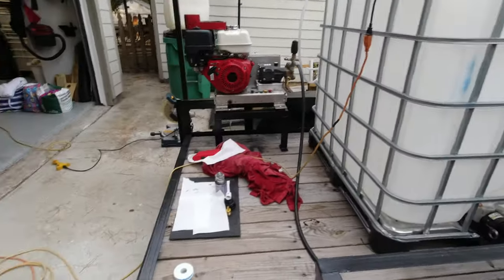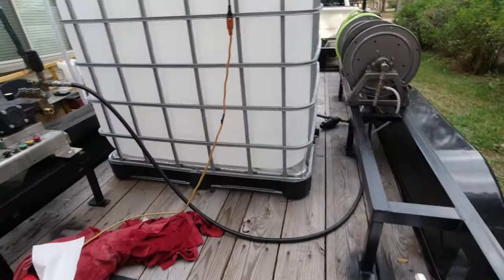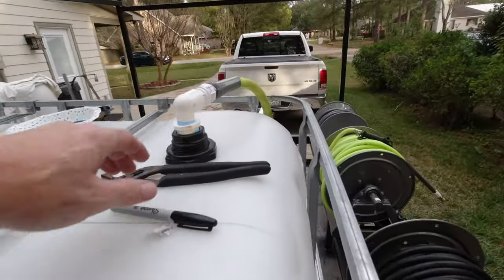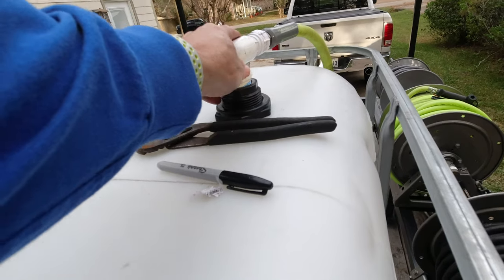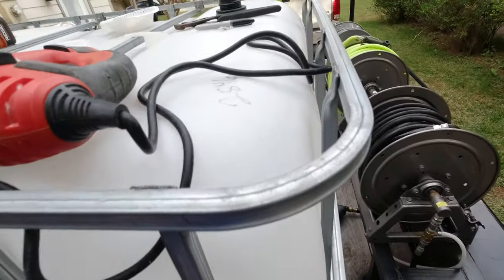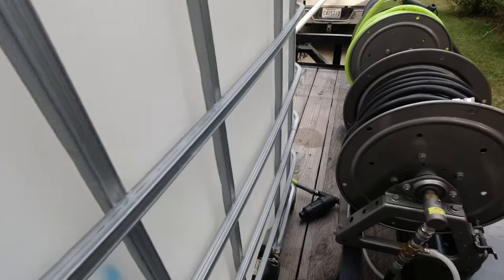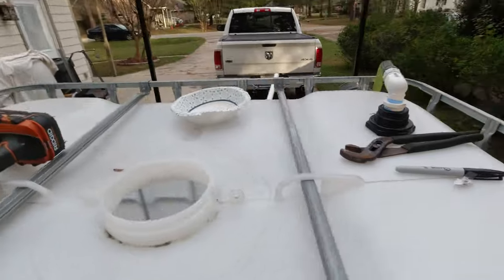All right guys, episode two is the plumbing. Just to let you know what we got going on — got all our parts laid out. We got the Hudson valve, one inch bulkhead, Hudson valve with our hose running. We got it set at about 150 gallons because we're only using a four gallon a minute right now, so we're just putting some water in it to do some testing to see how it works.